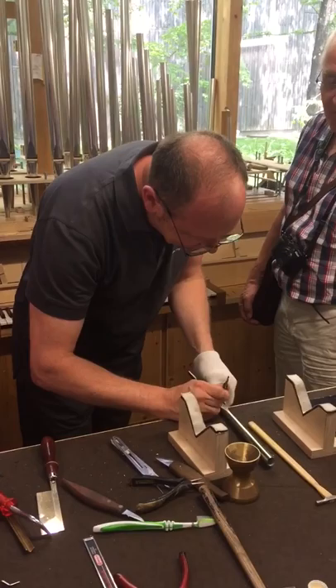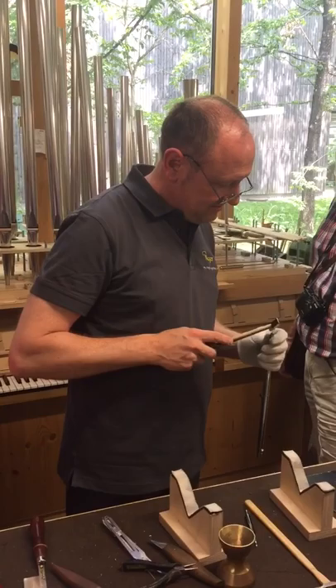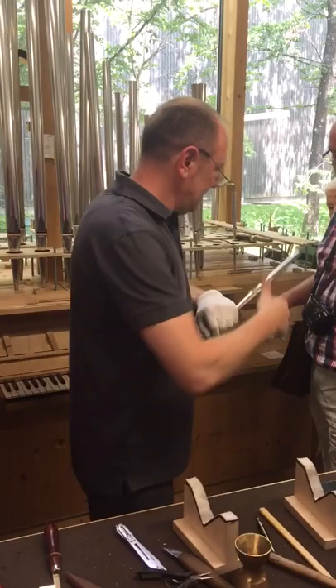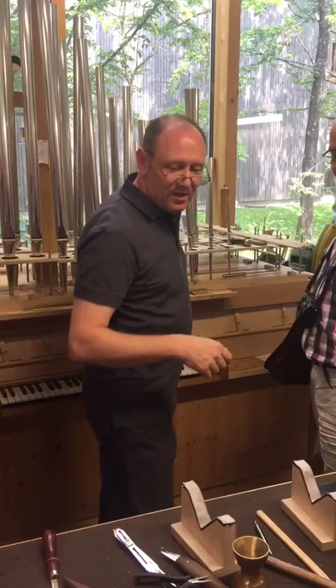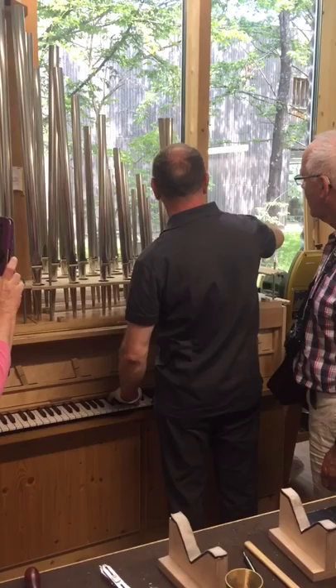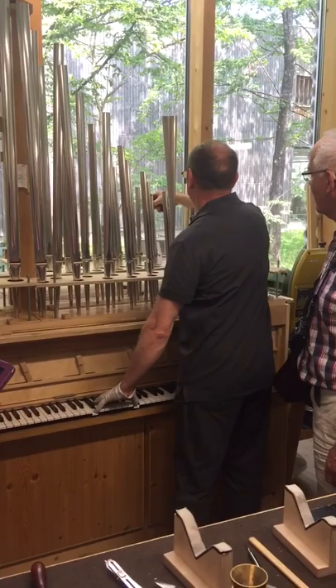A little bit of nics — and this nics makes the sound a little bit softer. Now it's too loud, a little bit more — not too much wind inside — and it's more quiet. Then I bring it into the right tuning.